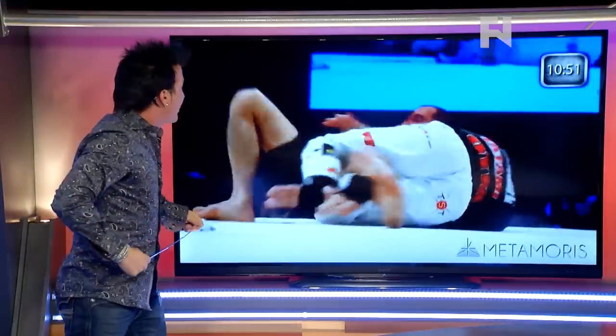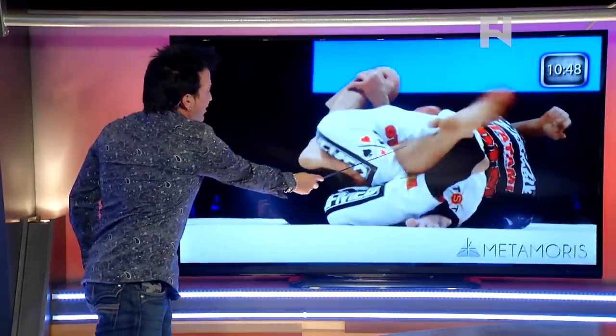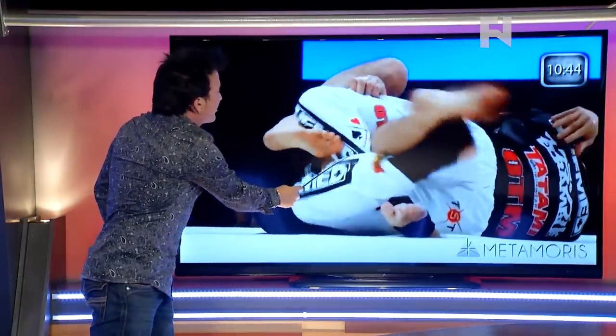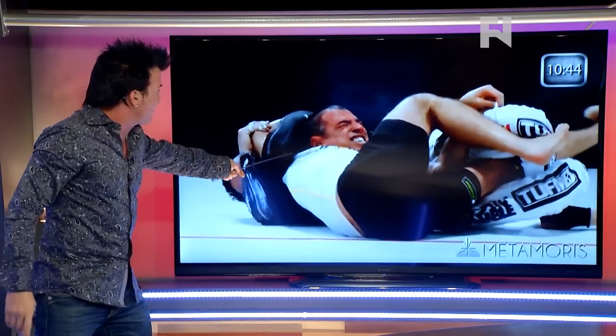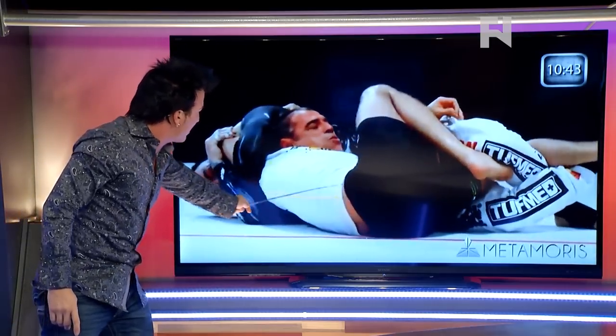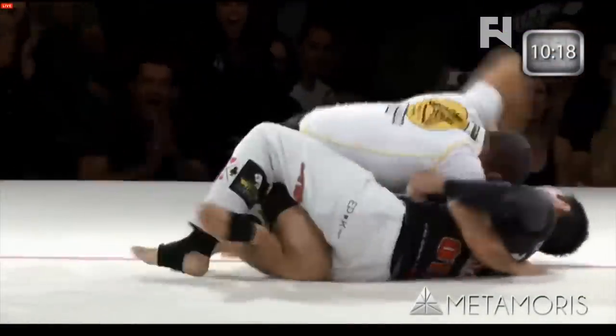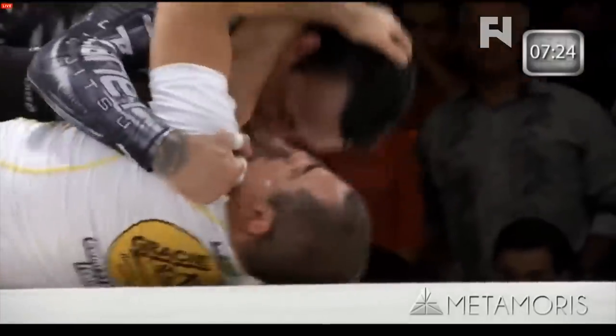Now look at this — he slides into the back and this spine crank is nasty. Watch the leg; this leg is showing you that somebody wants to get out quite desperately. Look at his face — that is a spine crank, the spine is being ripped apart. But he was able to shake him off and make this match even more exciting. Royler Gracie doing his thing as well.